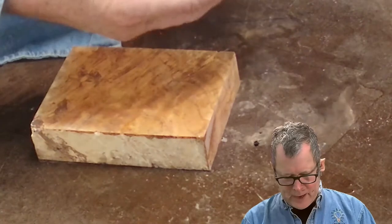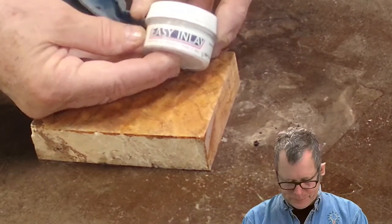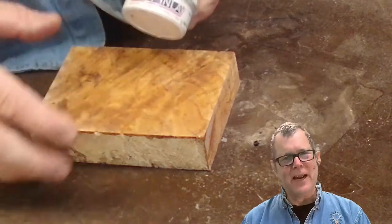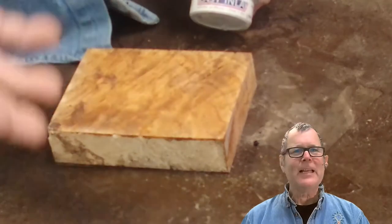So I had this crushed mother of pearl. I loved it so much I bought the entire inventory from this company. Let me show you how to do that.